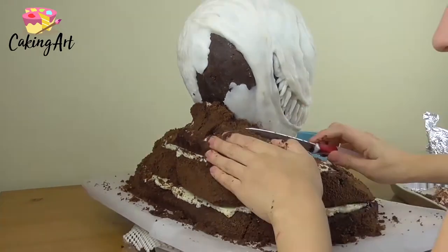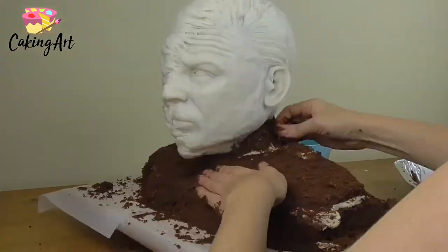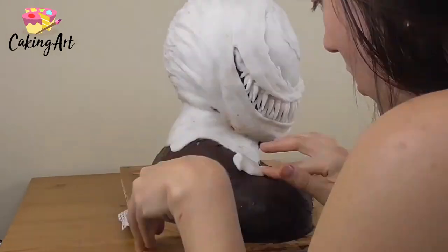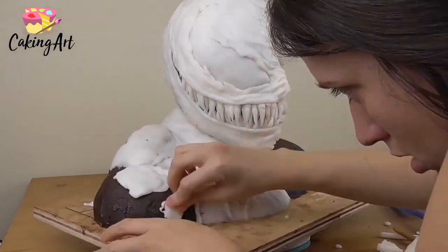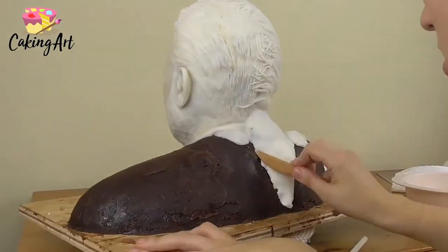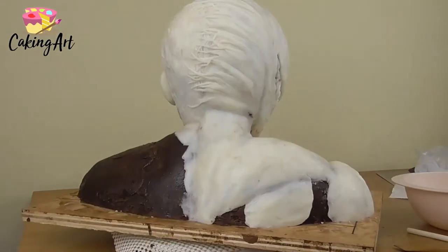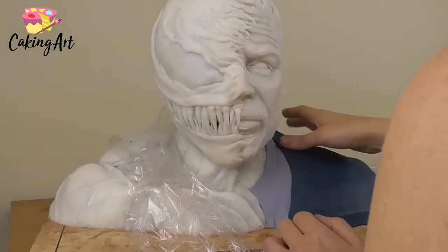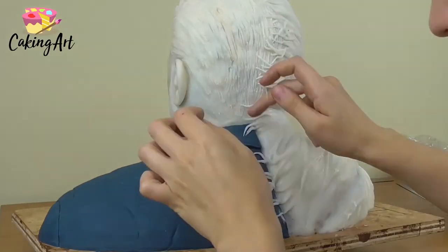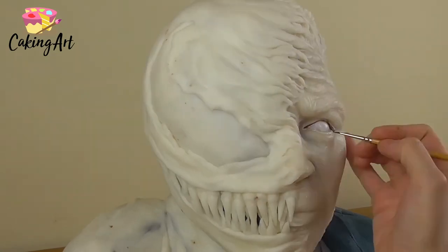Now I stop sculpting the face and move on to the body. I stack up three layers of cake for the top of the body and start carving it out — one side, the Tom Hardy side, is going to have a jacket, and the other side will be Venom's body. Once it's ganached and has a hard surface, I go in with modeling chocolate to create Venom's body, matching the leathery texture and veiny skin from his face. Then I add the jacket and fondant on Tom Hardy's side and continue the veins along Venom's back, overlapping and overcoming him.